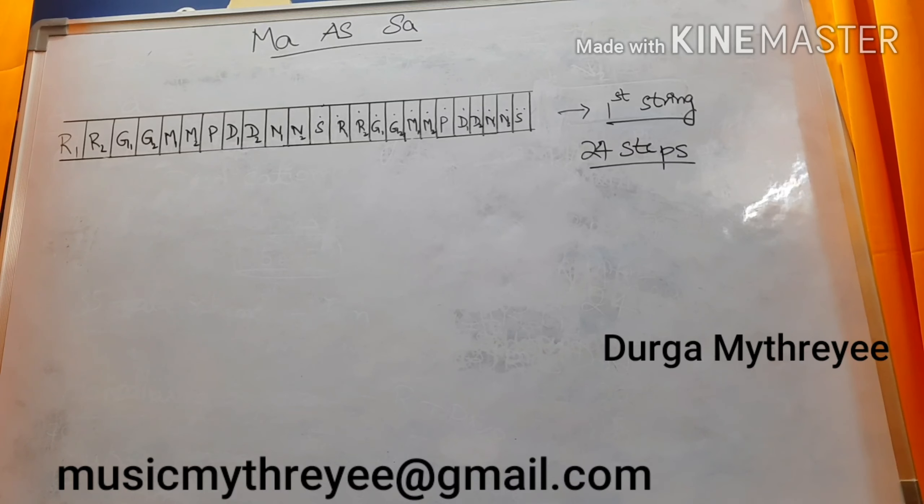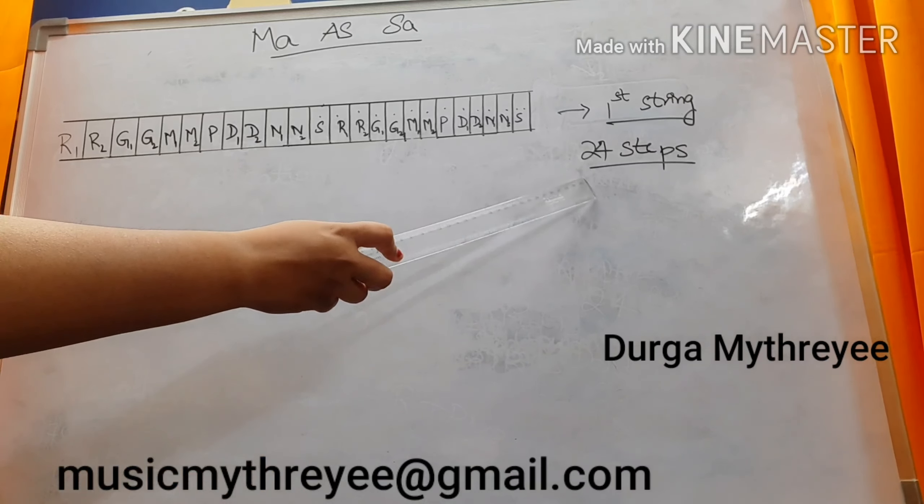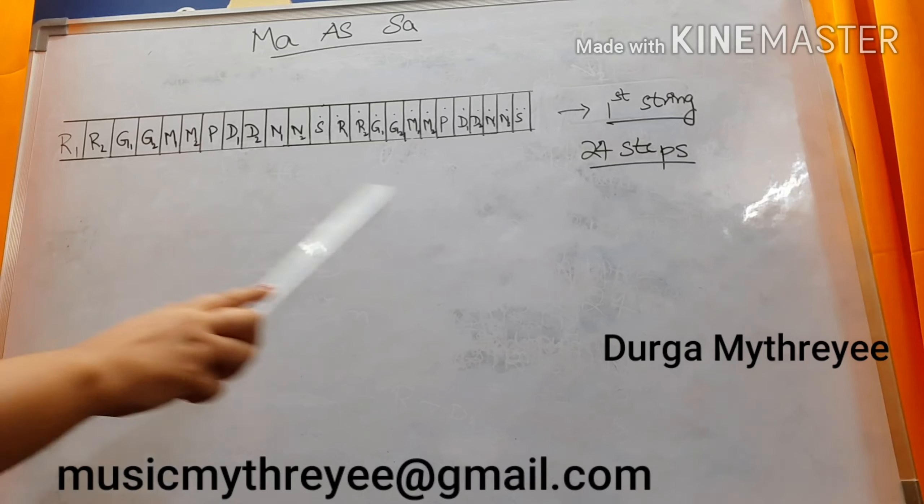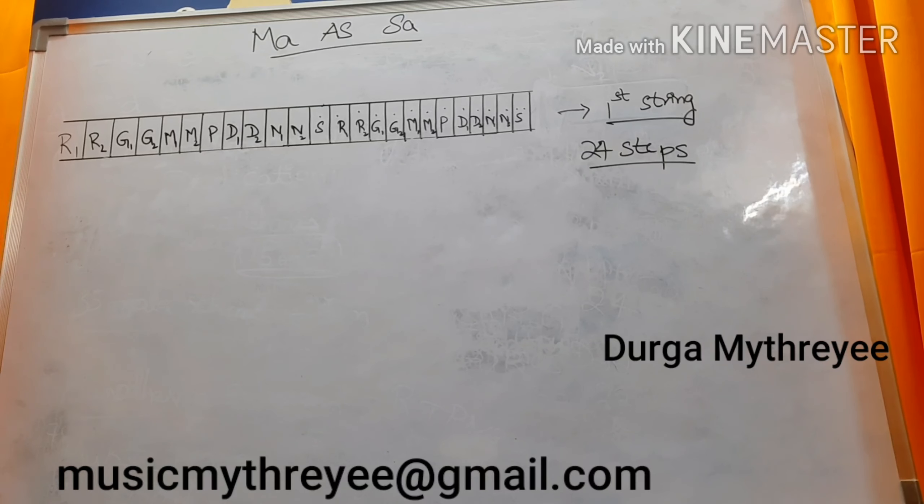Every Veena contains only 24 steps, that is 24 frets. You can call it as frets or steps. First you need to know in which fret which Swarasthana is going to come. You need to remember the names.